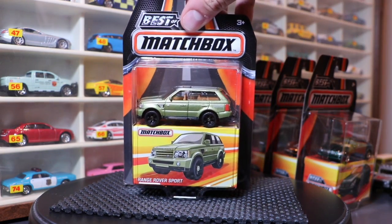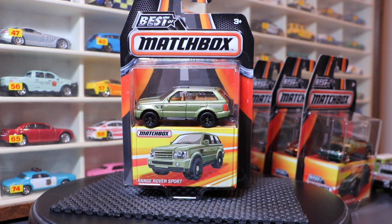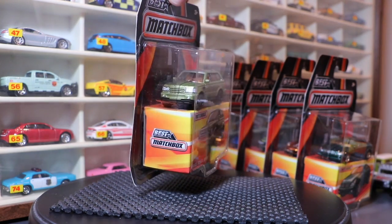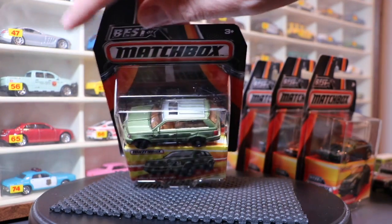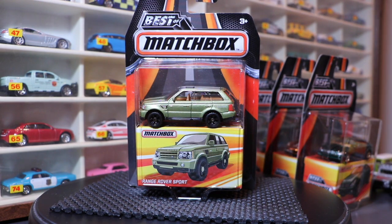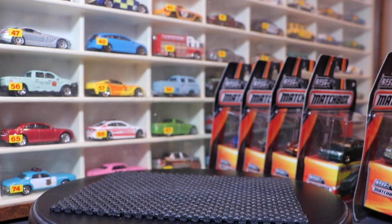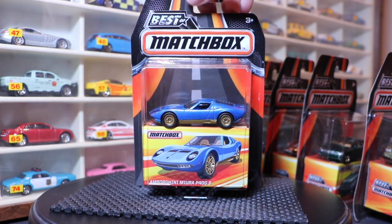Next up, a model we haven't seen in a long time: the Range Rover Sport. This one has had a resurgence in the secondary market and is most welcome. Full tampo front, rear, top, two-piece Matchbox wheel in black and a very cool olive green color. Now I'm really excited to show you the next four - remember what I said about the wheels and people's complaints about them being off-road. Why not change the tread?